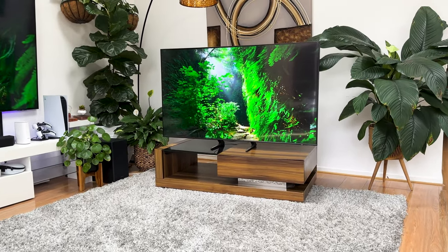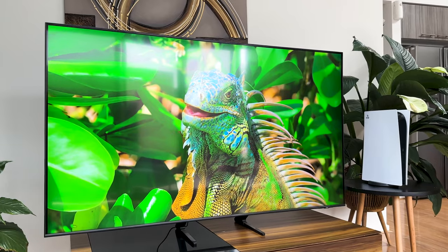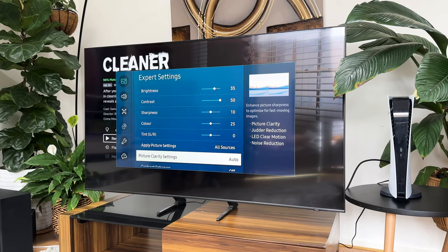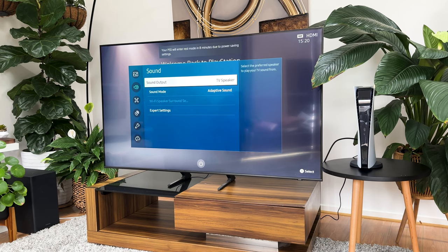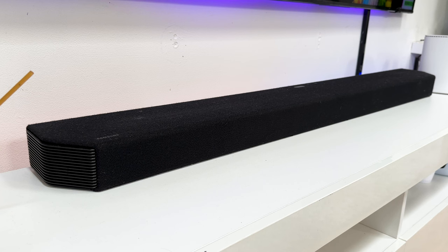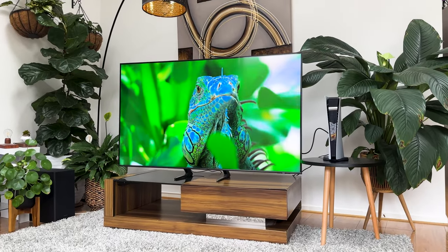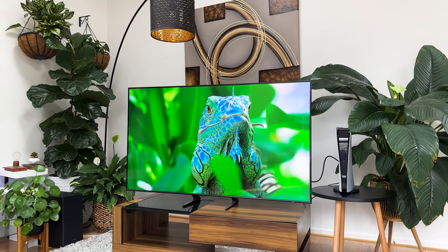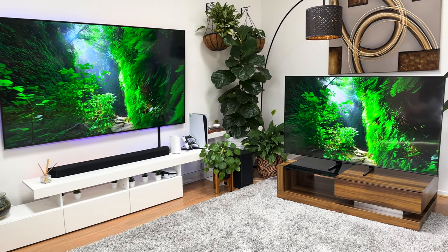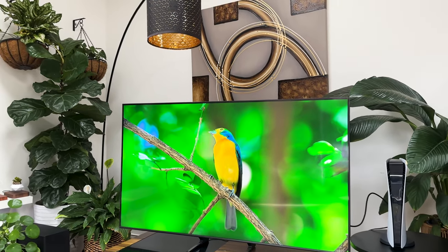In conclusion, don't settle for a basic viewing experience with your Samsung Q60B. With these fun and intuitive tips and tricks, you can enhance your entertainment experience and get the most out of your TV — from adjusting your picture settings, to optimizing your sound preferences, improving your gaming experience, integrating audio devices for an immersive audio experience, and managing power through the energy settings. The Samsung Q60B truly hits the sweet spot between affordability and quality features.